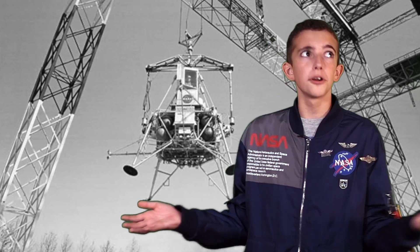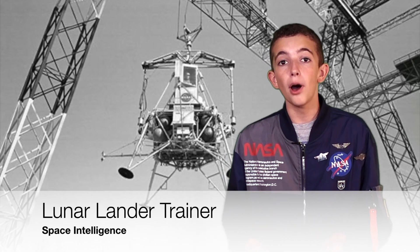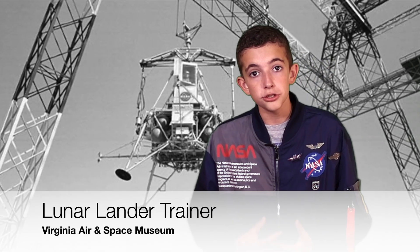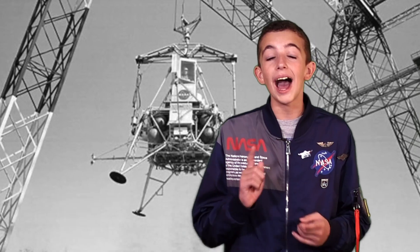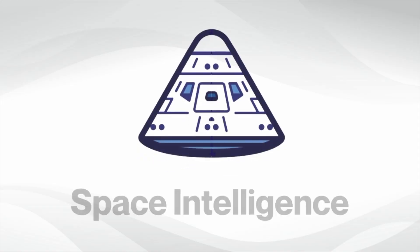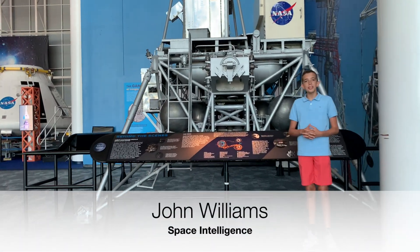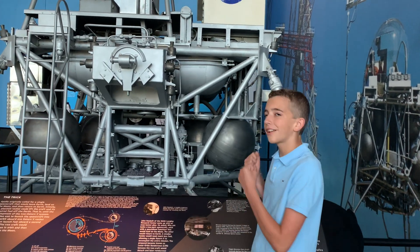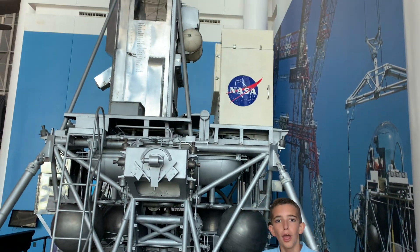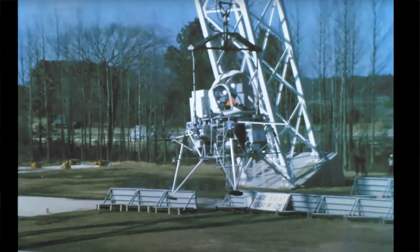I bet you've never heard or seen a lunar lander trainer. The Apollo astronauts used these trainers to learn how to land on the surface of the moon, and I'm going to show you one. Hi, I'm John Williams here at the Virginia Air and Space Center down in Hampton, Virginia. I am standing next to the lunar module simulator, which the Apollo astronauts used to practice landing on the lunar surface.